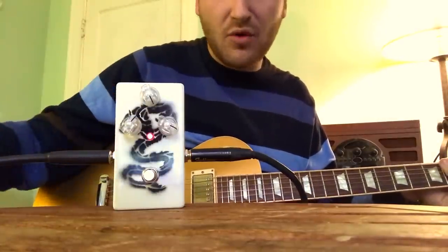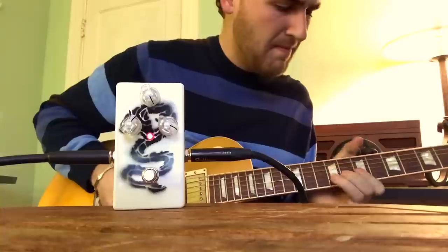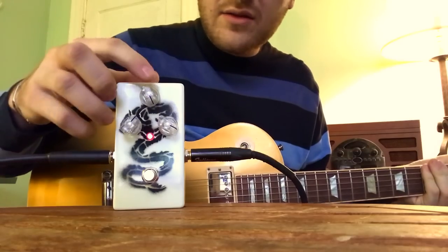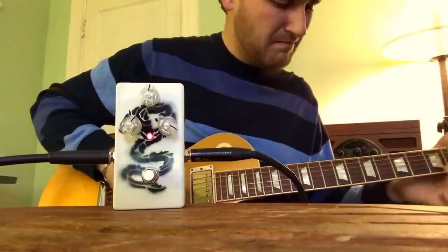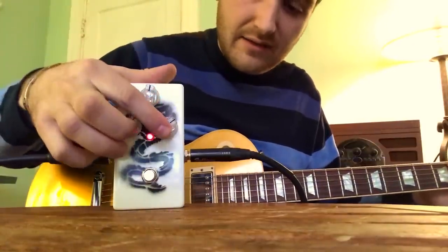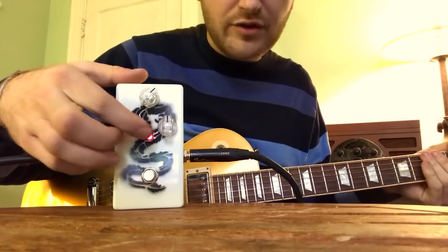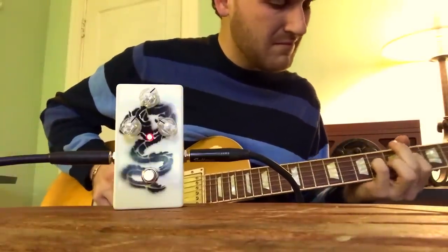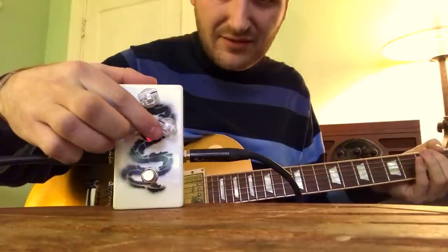When the blend is cranked it reminds me of my germanium fuzz face, and when the fuzz gain is cranked it's even more gain than my germanium fuzz face. With the gain down and blend up, gain halfway — this is cranked — you get a really wolfy, dark but very clear sound. Turn the blend down halfway, turn the gain up a little bit — very overdriven. Turn the blend down even more and you lose a lot of low end.